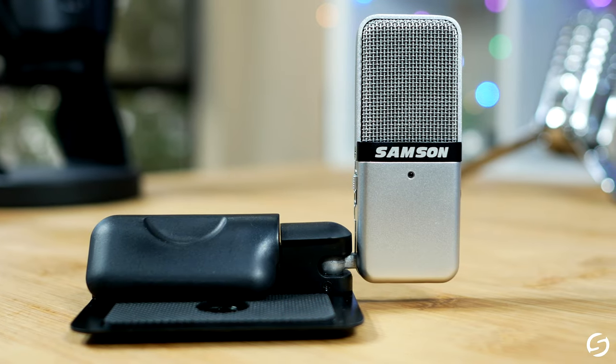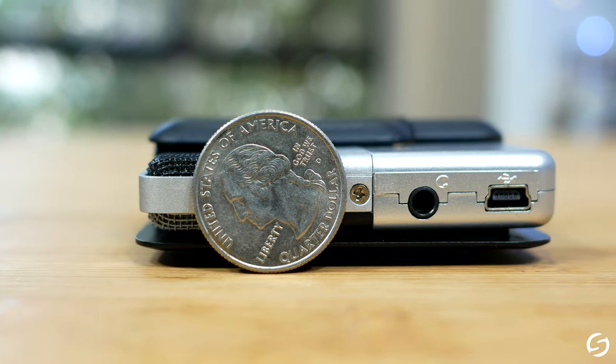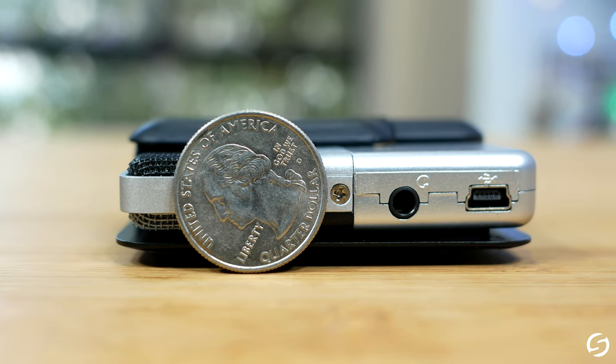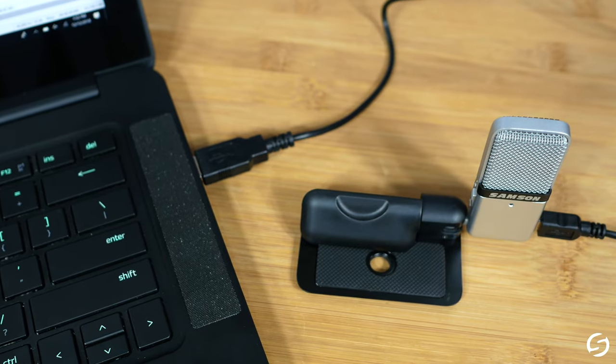Big sound can come in small packages. Say hello to the GoMic, one of the world's smallest and most versatile USB condenser microphones. GoMic aims to deliver a multi-purpose, high-quality microphone that's also easy to use.